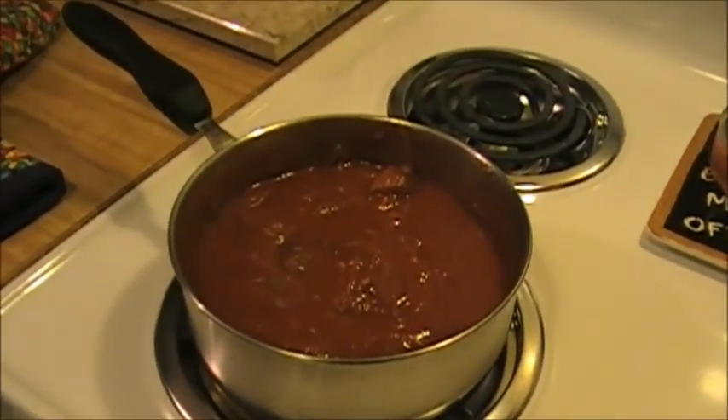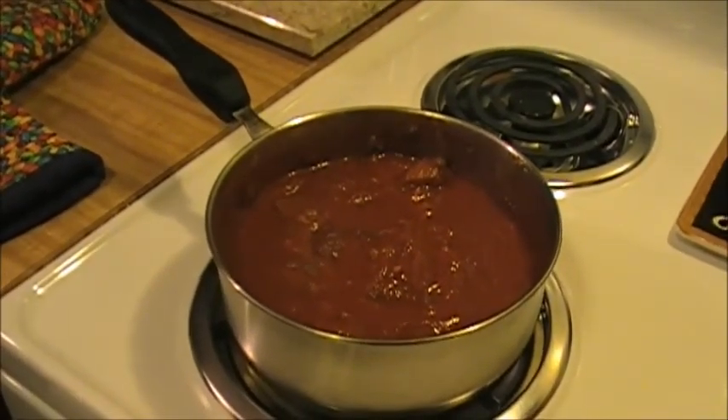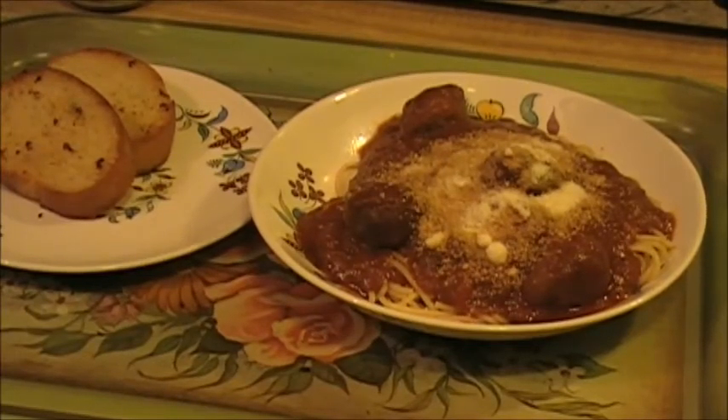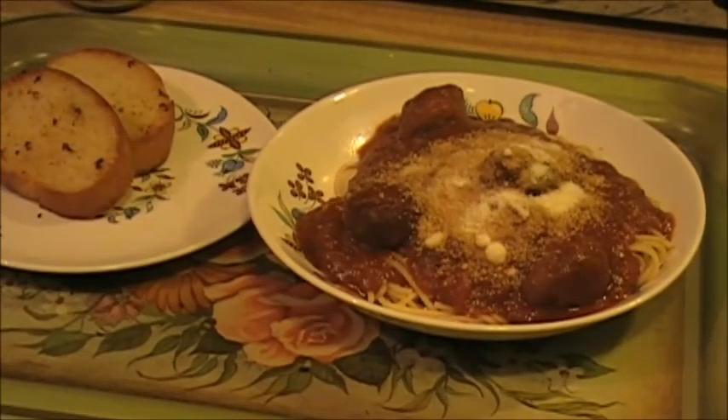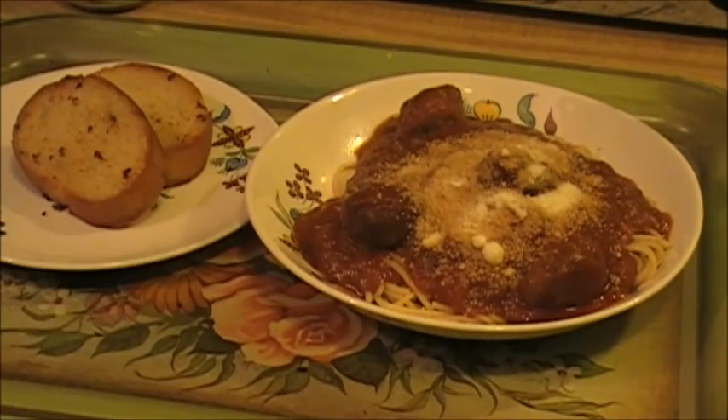All right, I've got the meatballs in there and it's time to dish up. There's my dinner! I also made myself a couple pieces of garlic toast from my freezer. Time to eat - thanks for watching!